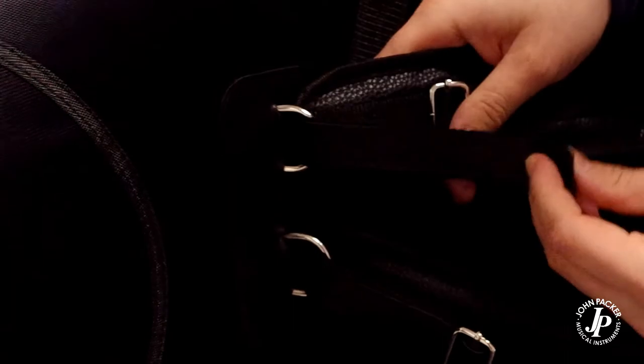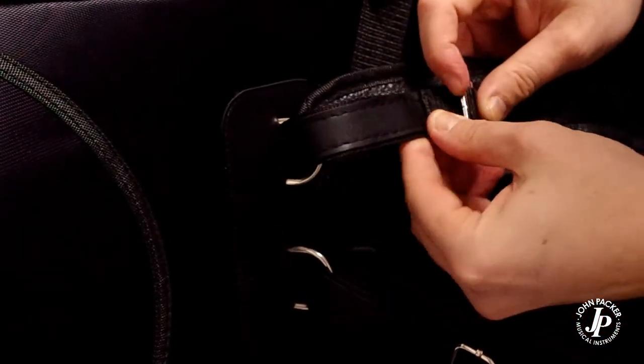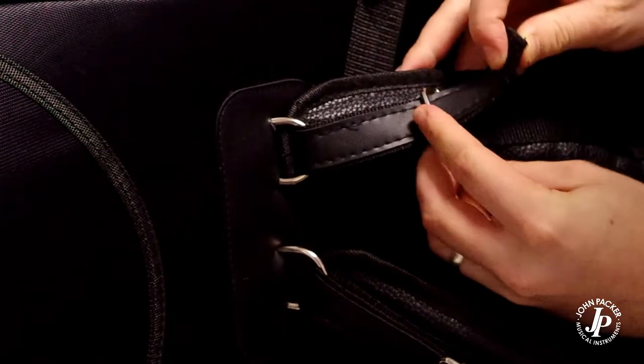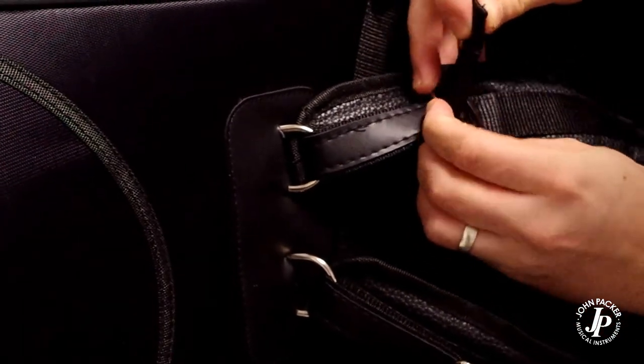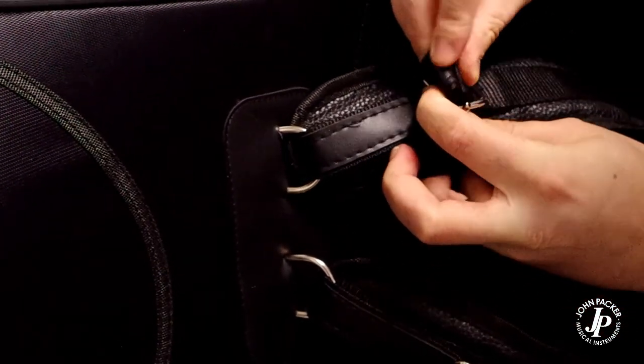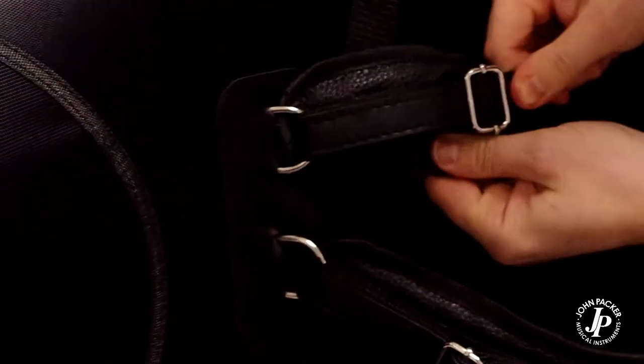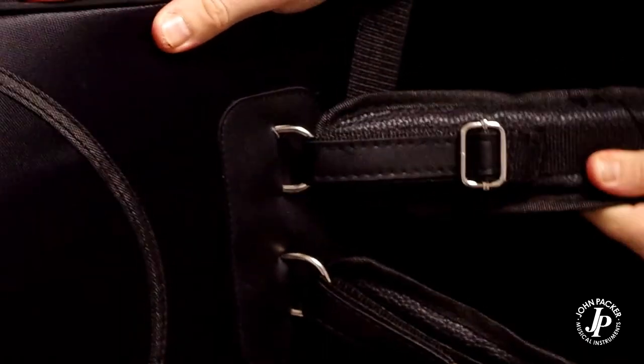Up through the buckle, up through, and pull it tight. The buckle then needs to slide down for the remainder, pull that tight, and you're good to go.